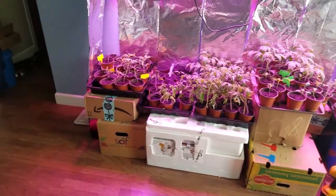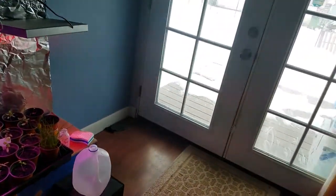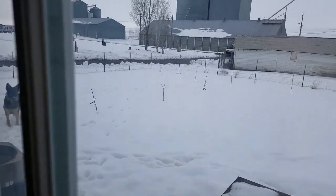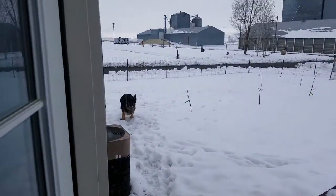Good afternoon farmers. Well, here we are another weekend - it is the 15th or 16th I guess. As you can see - lots of snow out there.